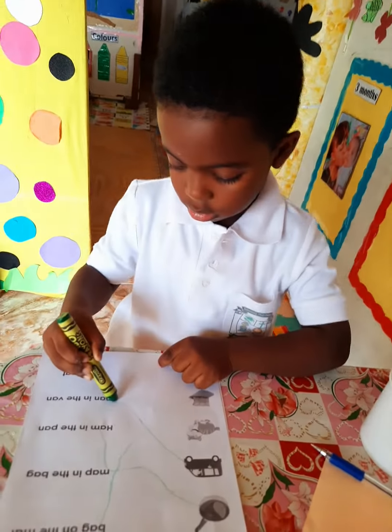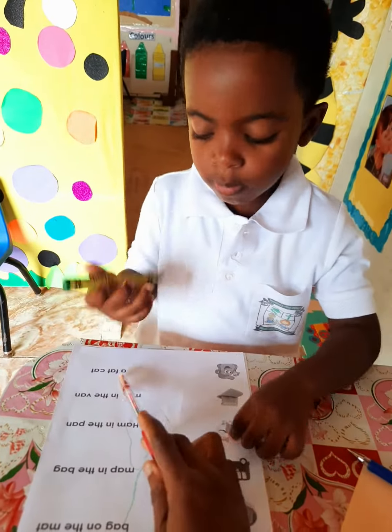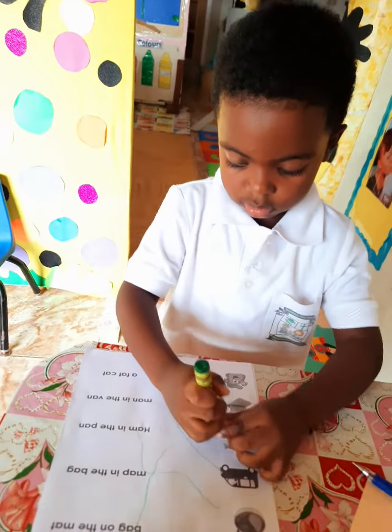Yes, and you have a fat cat. Match it there. Very good.